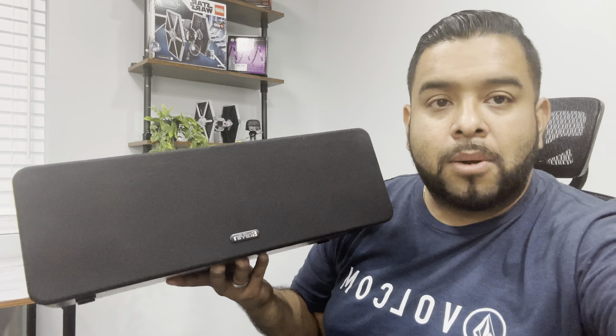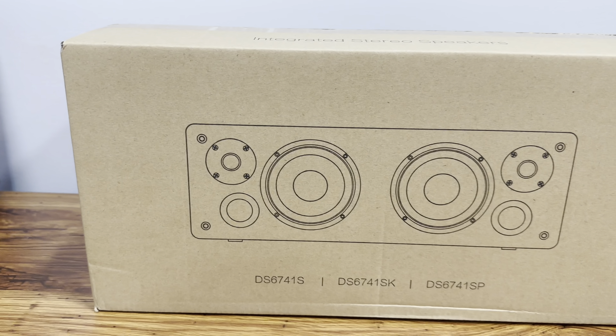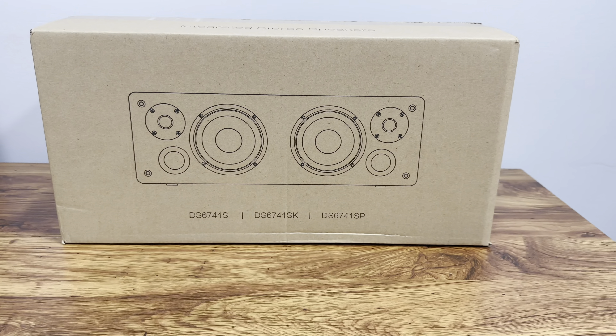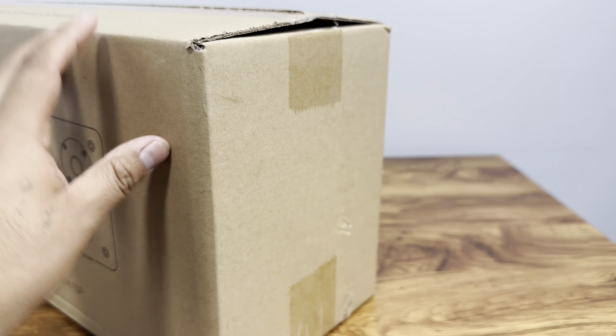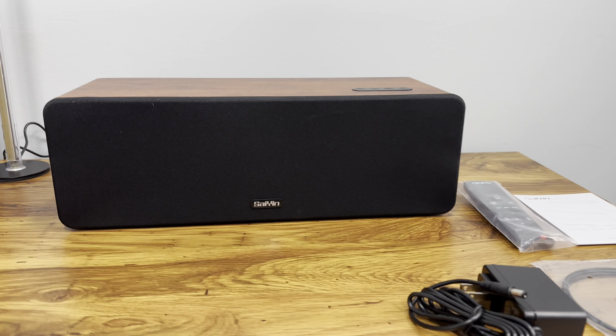Here's how it came packaged, guys. It came in a generic brown box that has kind of an image of what the speaker looks like. It's labeled as a 16.5-inch sound bar. The packaging didn't have much going on, so let me bring it out of the box.